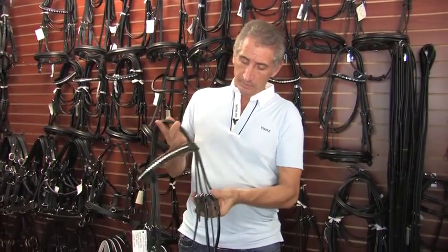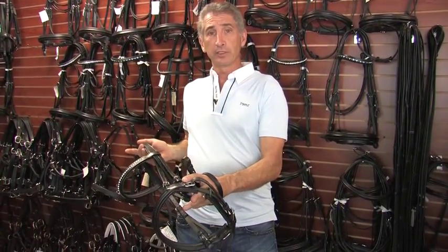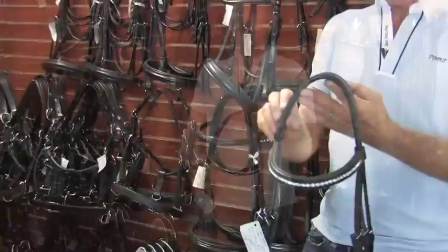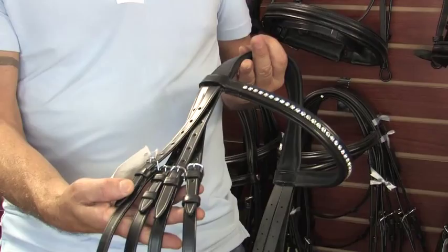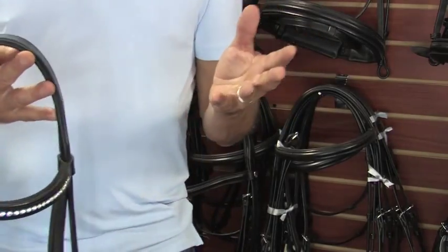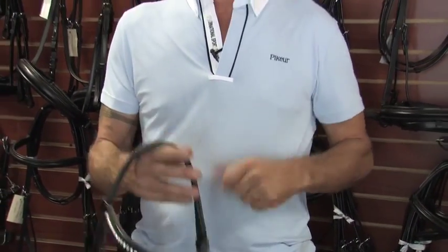Last year we came out with our unicrown bridle. It has all the same features: cutback ears, padded crown underneath, our signature curved buckles, and our Cavesson with a roller buckle, all covered for the horse's protection. The basic difference with this bridle is for larger horses where you don't want straps going over the top — all the buckles are on the sides, four buckles instead of three. If you have a more refined horse, I would suggest the padded crown version: less hardware on the side of the horse's face, looks a lot more elegant.